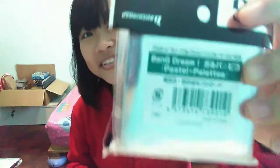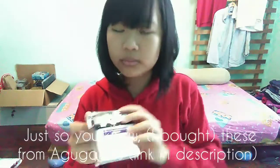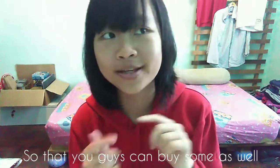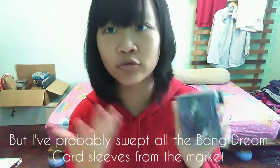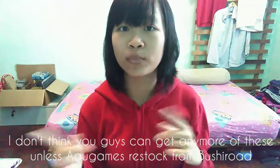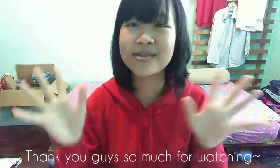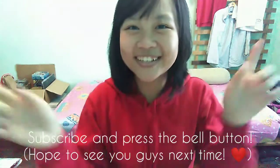Alright, here's the back — can you see this? Oh god, I'll show too much. Okay, just so you know, this is from Aku Games — I'm going to put the link down below so that you guys can buy some as well. But I probably swept the whole Bang Dream related products on the market, so I don't think you guys can get any more of this unless they restock — and probably they might have to buy more from Bushido. So yeah, thank you guys for watching, subscribe and press the bell button — bye bye!